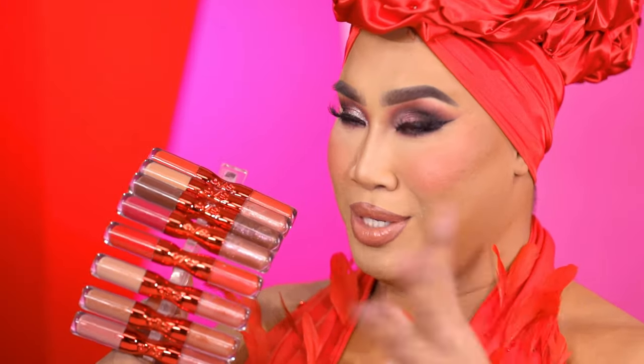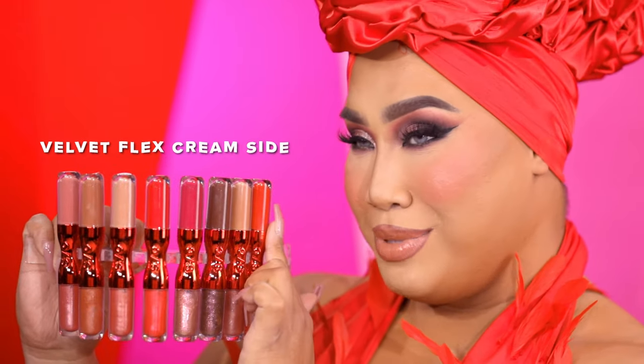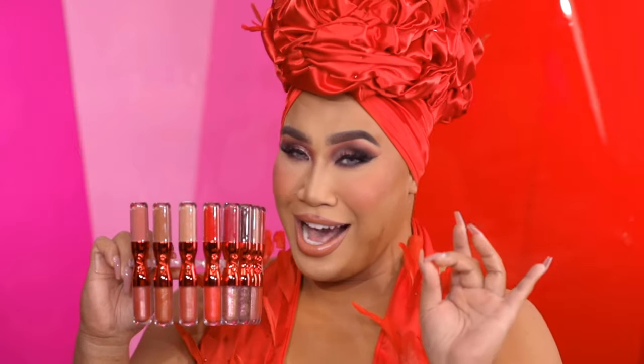Before I show you how I do my lips, I want to talk about the formula quickly, because there are three different formulas. All of them address texture and help smooth, soften, and hydrate your lips at the same time. The ingredients that allow that are hyaluronic acid and white lupin extract, which help hydrate and firm. Specifically, the velvet flex cream side is our liquid lipstick side — they are comfortable, long wearing, and high-coverage with a velvet matte finish.